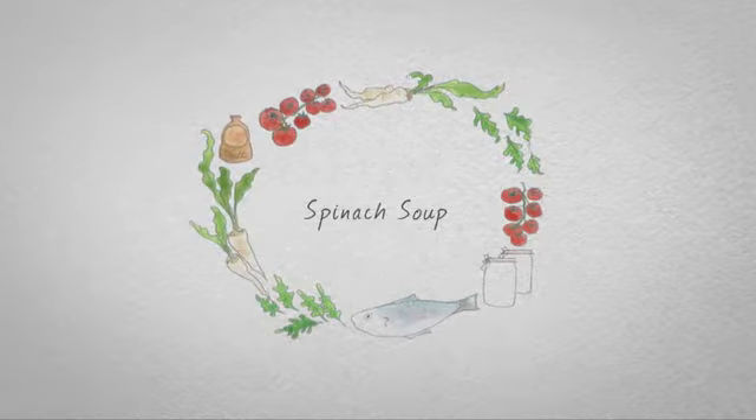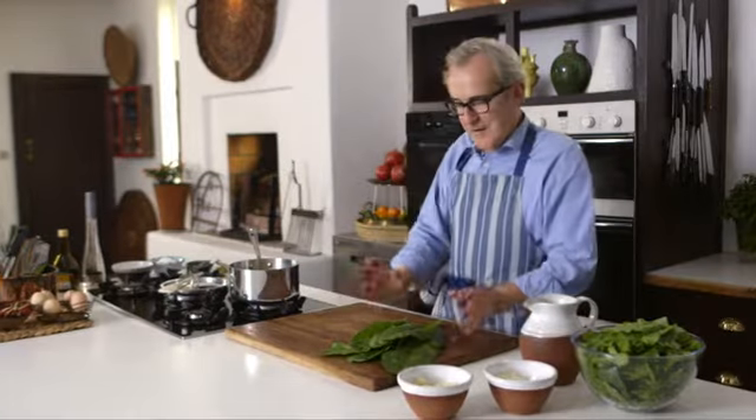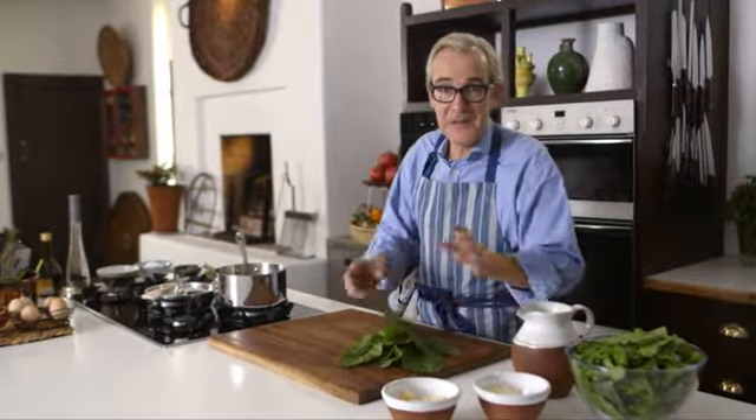I'm ready to prepare my green vegetable soup and today the green vegetable of choice is spinach, even though it could be cabbage, peas, cucumbers, all sorts of different things. And this is a formula, a master recipe if you want.